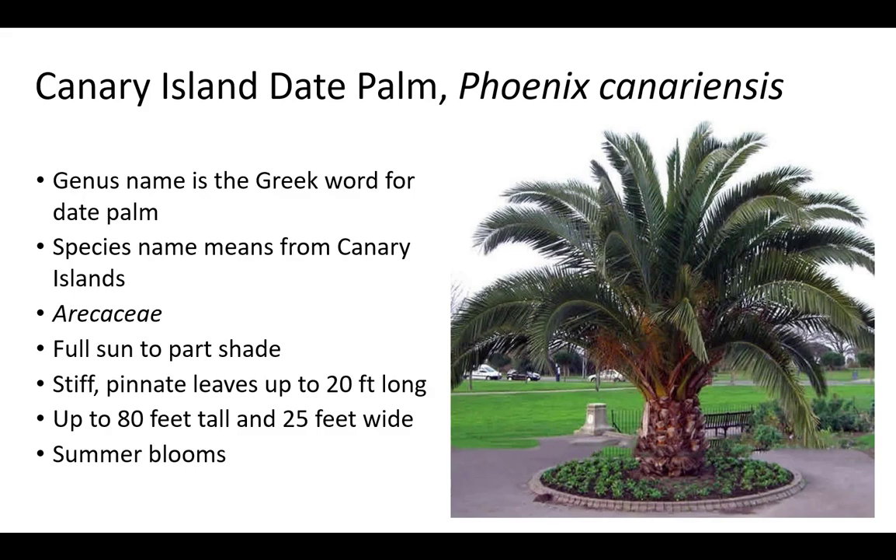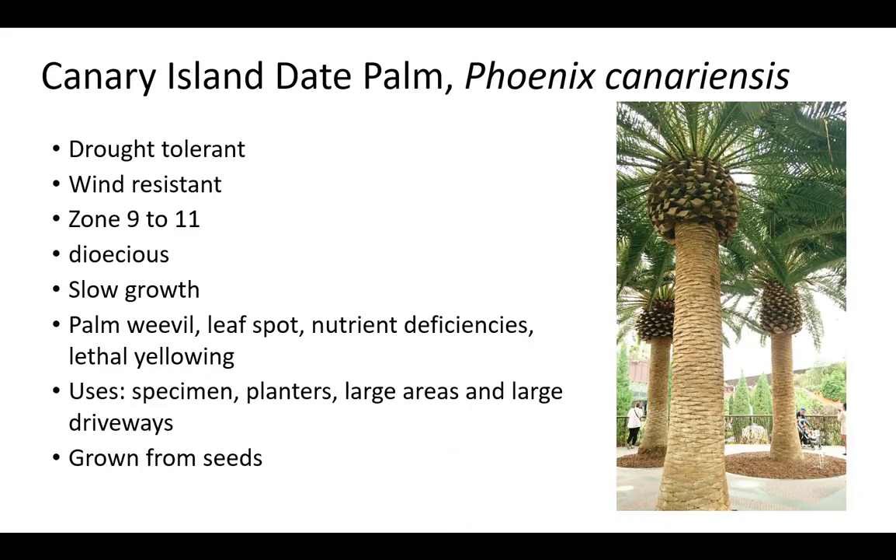Canary Island date palm is in the Arecaceae family. The genus name Phoenix is the Greek word for date palm and the species name canariensis means from the Canary Islands. Plants grow in full sun to part shade but most appreciate full sun. Leaves are stiff, pinnate, and up to 20 feet long. Canary Island date palm is up to 80 feet tall and 25 feet wide but usually only 60 feet tall. It blooms in summer. Canary Island date palm is drought tolerant and wind resistant when established. They are grown in zone 9 to 11 as a specimen, in planters, and in large areas and large driveways. Plants are grown from seeds and are dioecious. Growth rate is slow. Canary Island date palm is susceptible to palm weevil, leaf spot, nutrient deficiencies, and lethal yellowing.